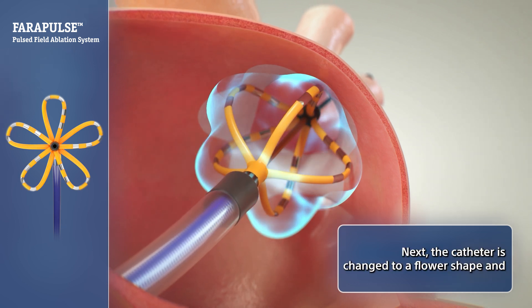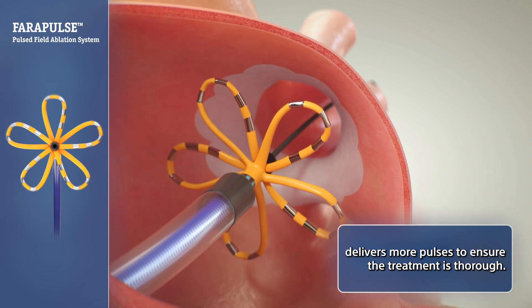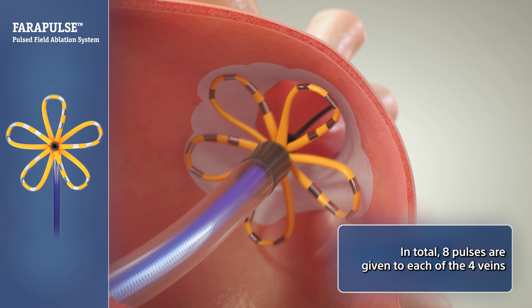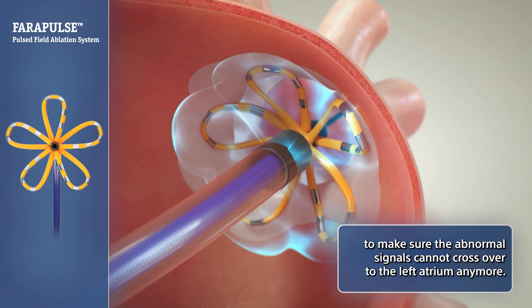Next, the catheter is changed to a flower shape and delivers more pulses to ensure the treatment is thorough. In total, eight pulses are given to each of the four veins to make sure the abnormal signals cannot cross over to the left atrium anymore.